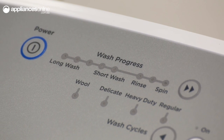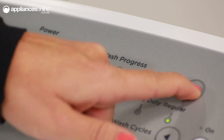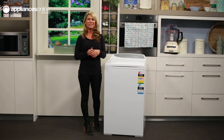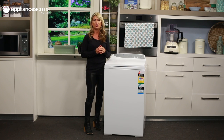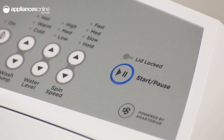Switch the machine on with the power button over here, then select from the wash cycle options indicated along this line by using the arrow buttons. Make adjustments to the water temperature, water level, and spin speed with these arrowed buttons before setting your wash in motion with the start/pause button just over here on the right.